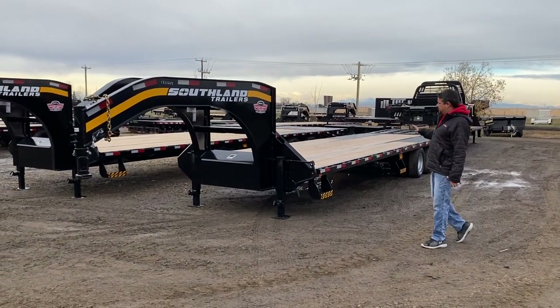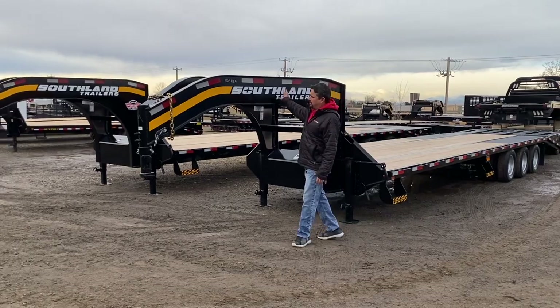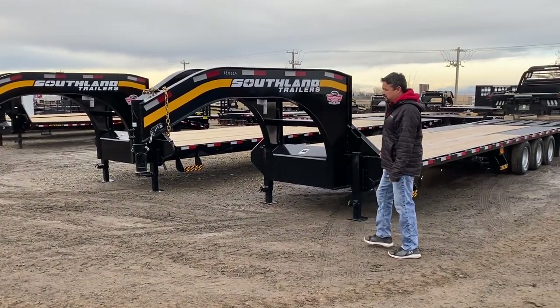Some of the unique features about this trailer are the one-piece formed neck — there's no welds and cuts in this neck, which just gives it added strength.